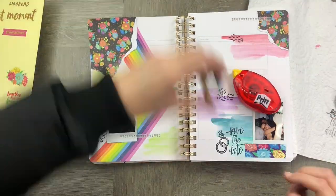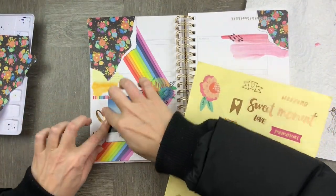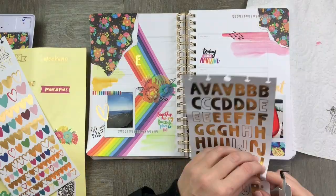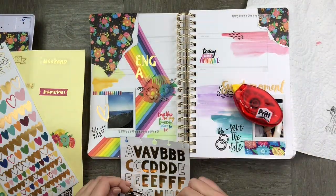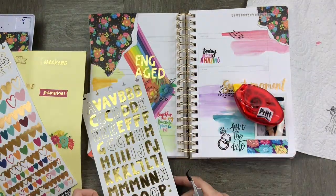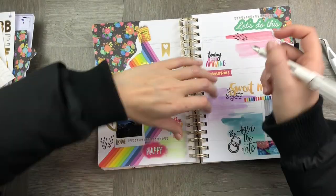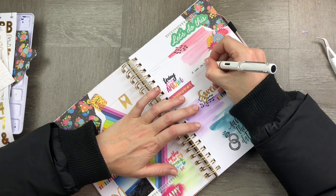You can do it in a variety of different ways — you can have photos, you can print out coupon tickets that you may have used for the day, you may have gone to a specific location and used the tickets from that particular day. In the freebie that we're going to be giving out, there are a couple of questions you can ask yourself with regards to memory keeping and things you can write down that are really important to you.